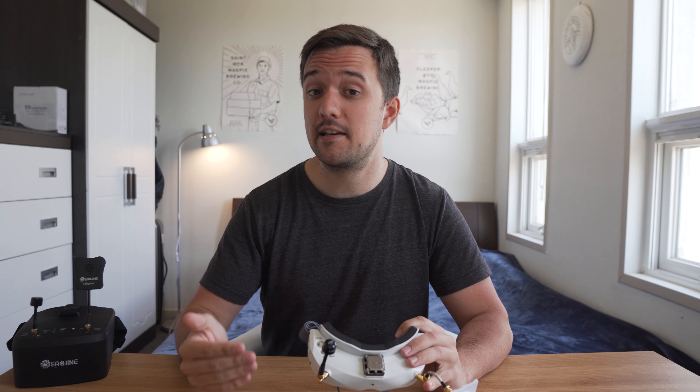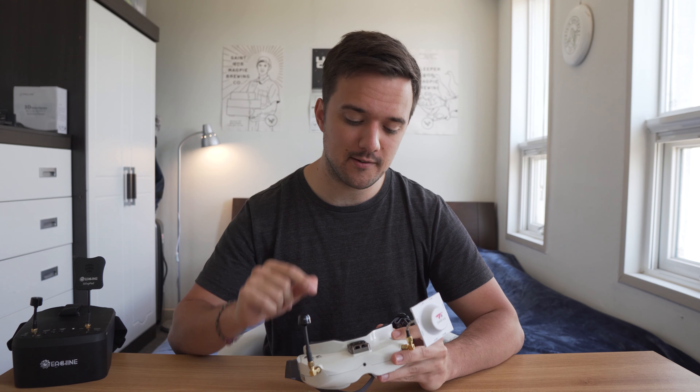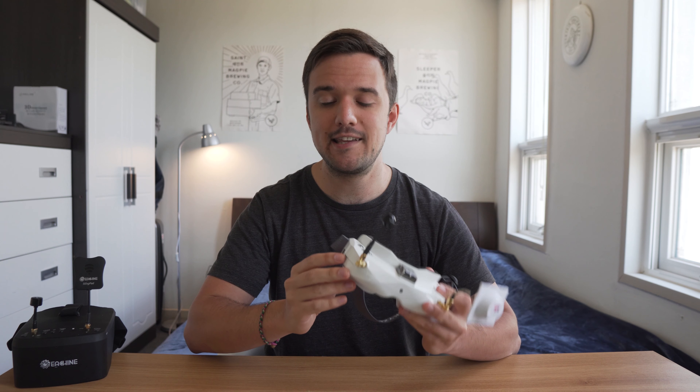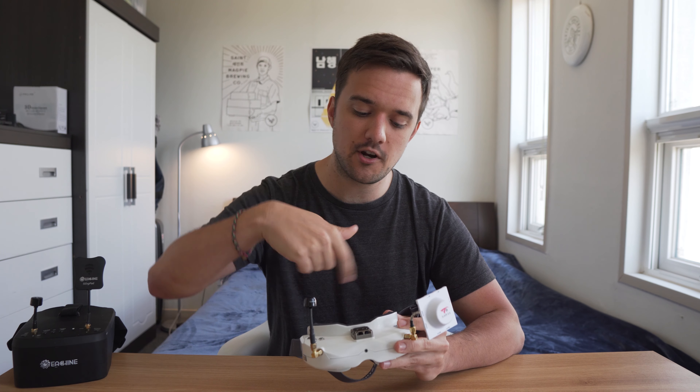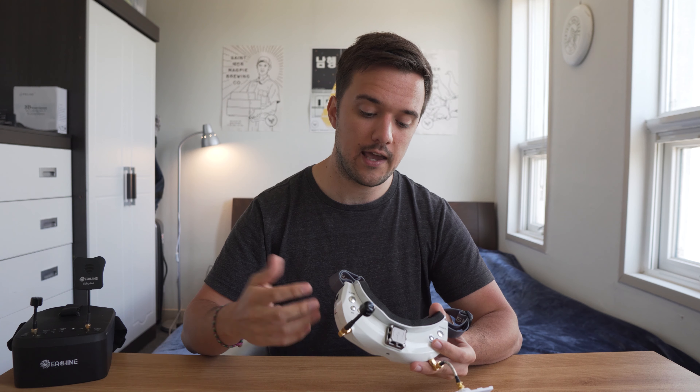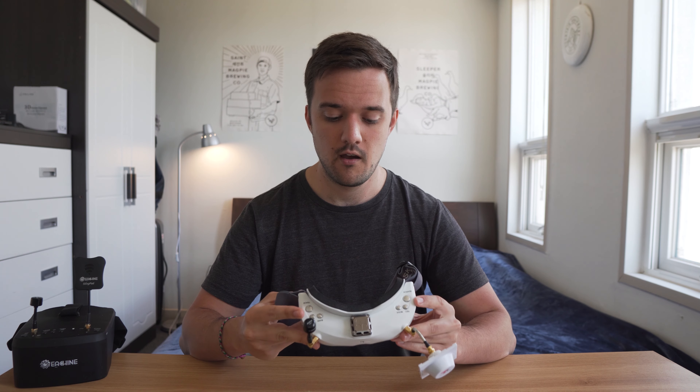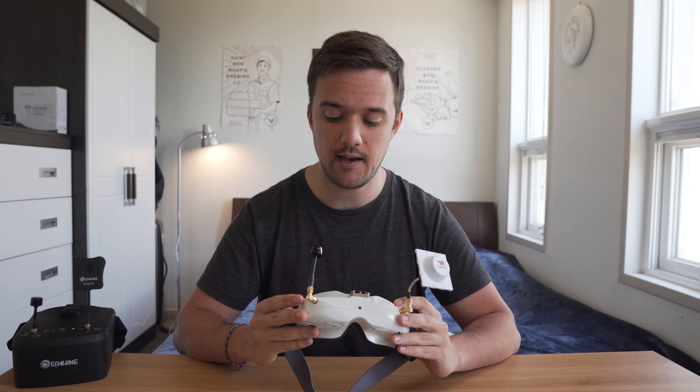The benefit of having one big screen with box goggles is that you're practically guaranteed to see the entire screen without a problem, regardless of your face shape. On the top of the Skyzones, there's a built-in fan for defogging and dissipating heat. If you quickly tap the power button, it'll turn on the fan, which will start circulating the air within the goggles. I think this is a really nice feature — it feels very soothing, and it's easier to keep my eyes open for extended periods when I'm really trying to concentrate on my flight. I just keep it on all the time. I think it's amazing.